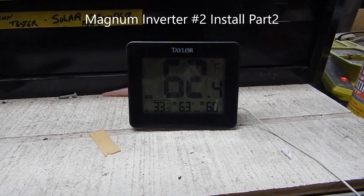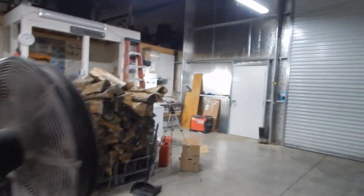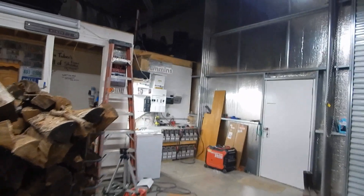Got the shop up to a nice working temperature. It's 33 outside, snow off and on. Walk you over here to the mechanical area.